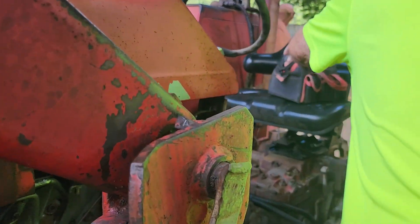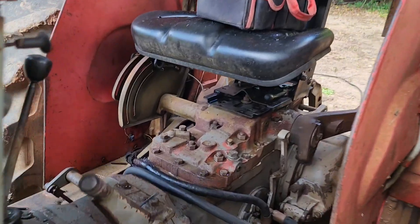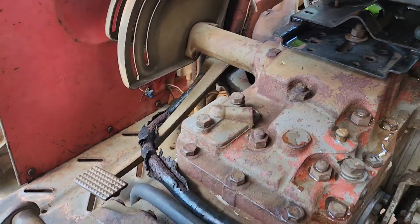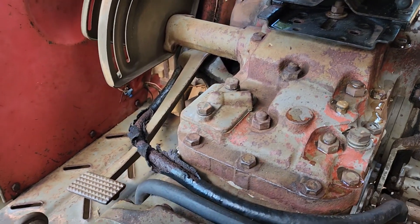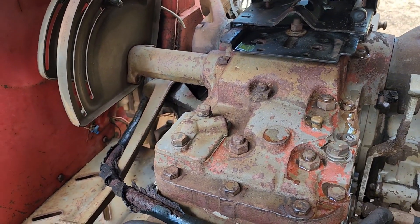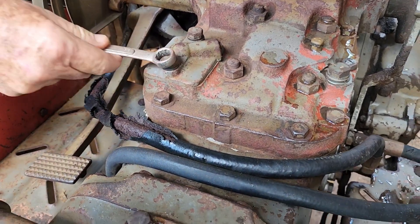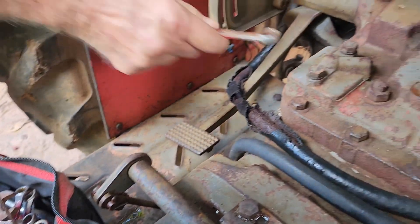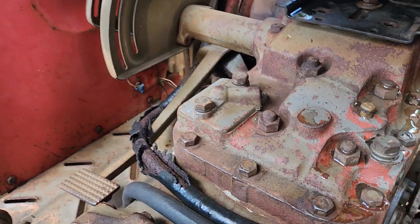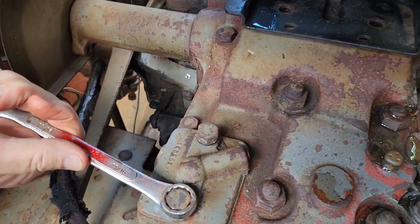What's next now? I'm going to take this... need to get the right spanner first. We have an eleven-sixteenth.